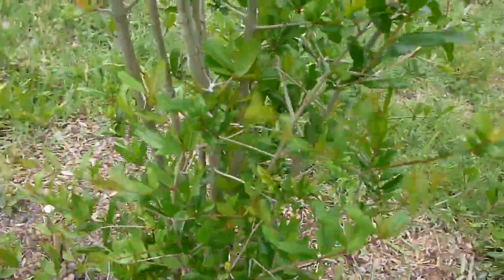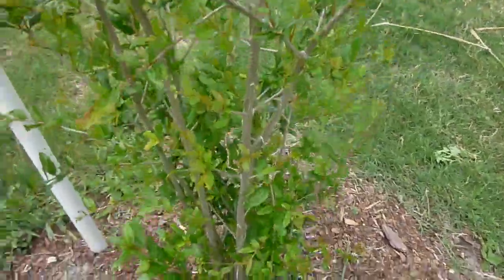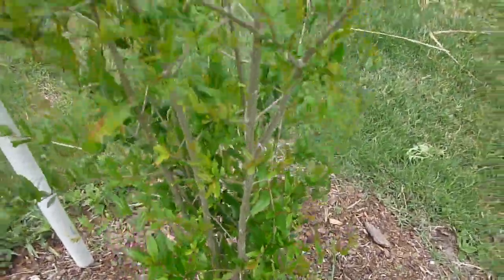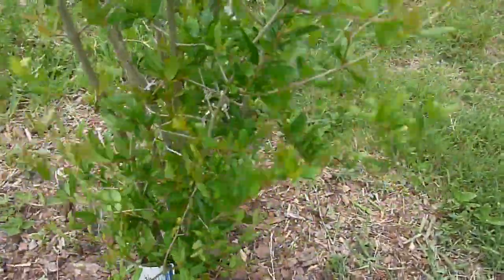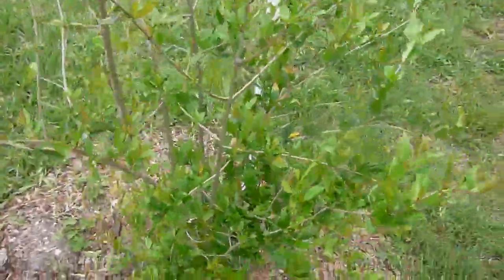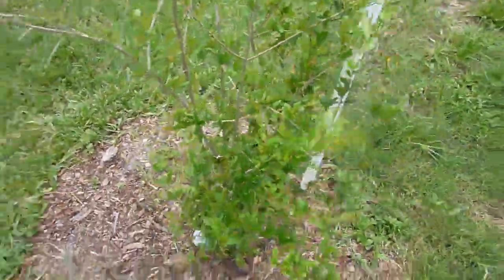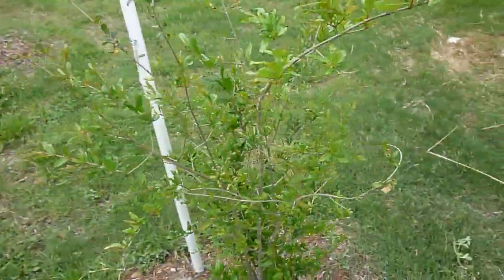Hi, it's Eat the Plants and it's April 19th, 2013. It's kind of windy outside so I apologize if it's hard to hear the audio. I'm just doing a quick video update on my pomegranate, my wonderful pomegranate tree. And the pomegranate is actually doing pretty well. I'll back up here so you could take a look at the whole bush.